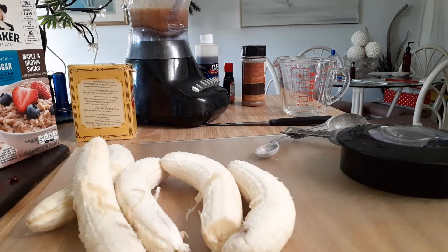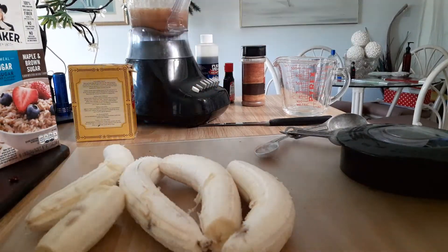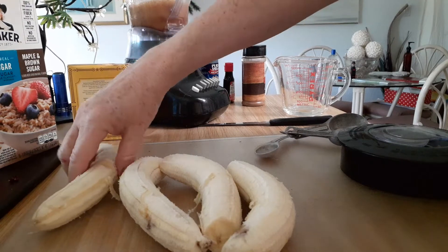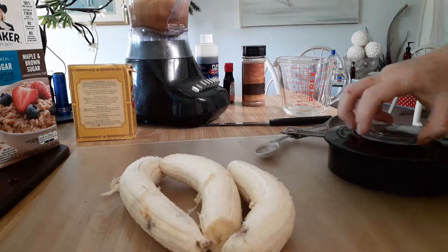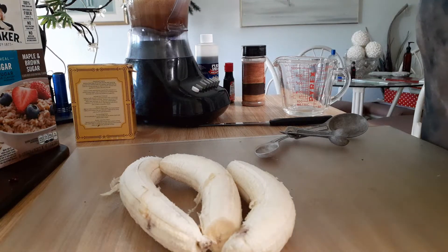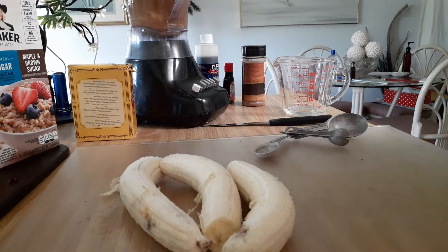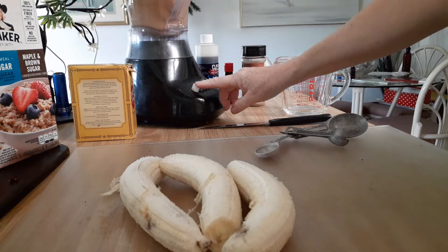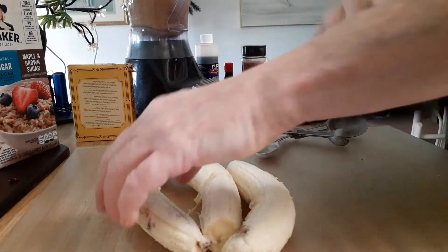Now we have three bananas. I'm going to put two broken ones in first and blend that, then put the other banana in. My powerful blender is not that powerful. All right, then we're going to put the other banana in there.